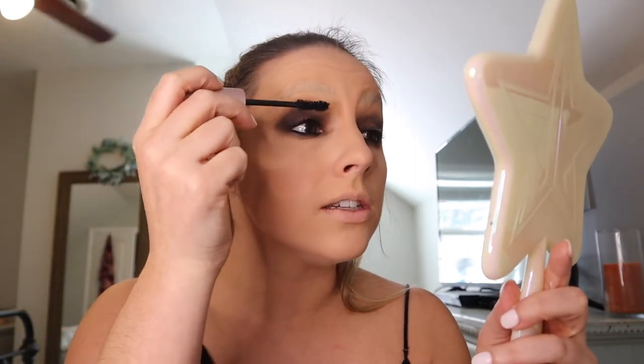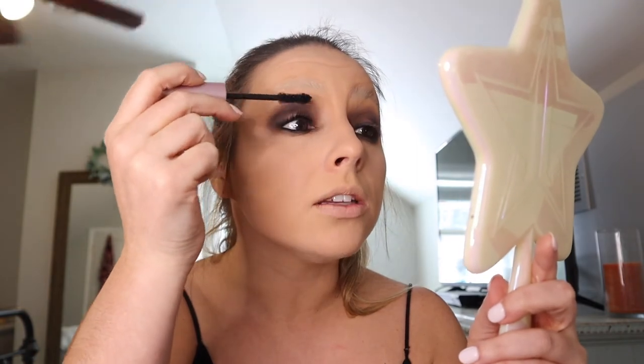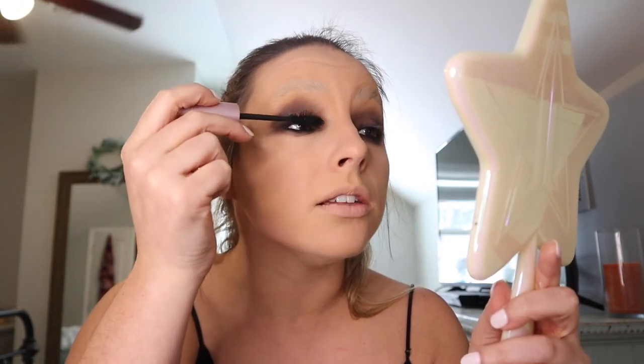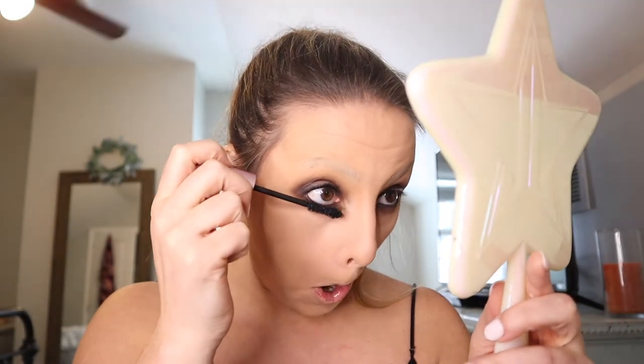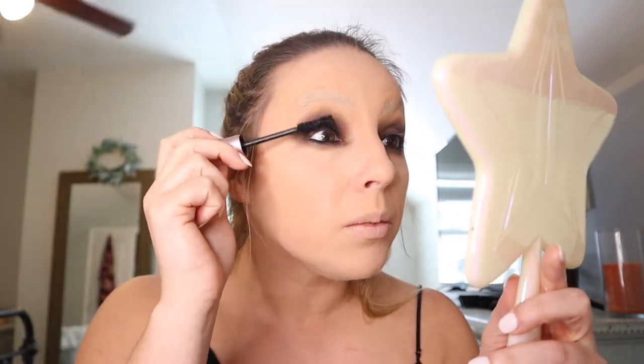Now we're going in with some mascara — I have the Too Faced Better Than Sex mascara. We're not putting on any falsies because she's just not as glamorous and doesn't really have the falsies going on. Just one layer of mascara, because her eyes aren't really the focal point — it's the absence of eyebrows, that extreme red lip, and those dotted cheeks. Make sure to swipe away any excess fallout and our eyes are done.